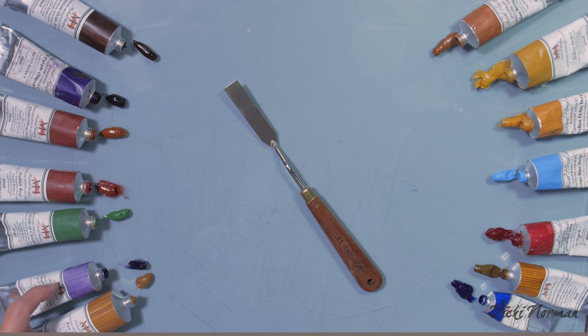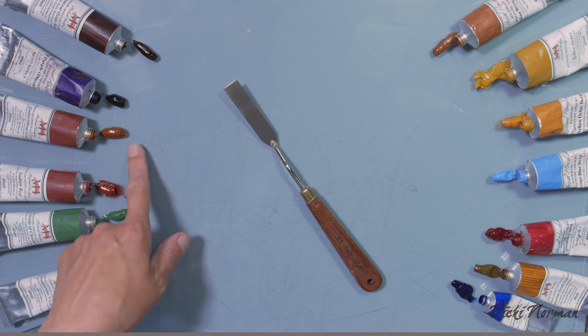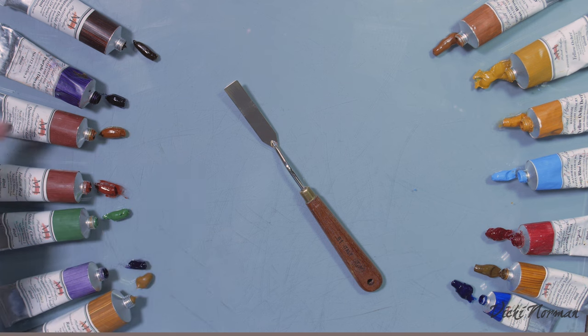With that in mind, on this side I'm looking at opposite pairs of complements. So we've got an earth yellow and a purple. I'm going to try a red and a green, and this is quinacridone gold, which is kind of yellowish, with a very strong purple.